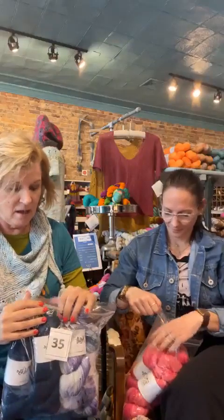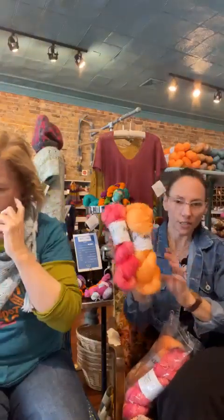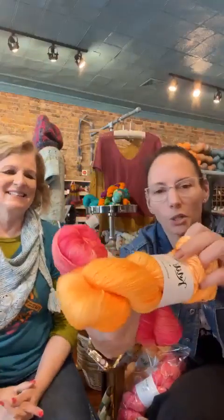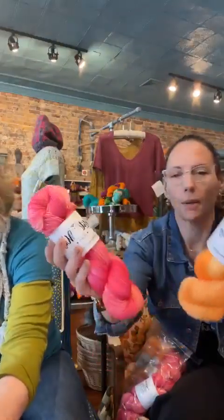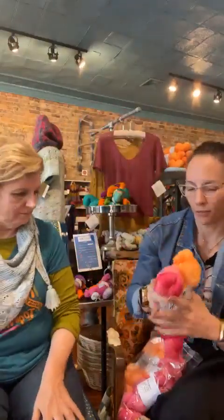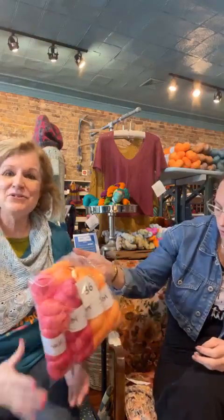These are fingering yarns. This is one of my all-time favorites — this is the cowl I showed you earlier. California Poppy, which is a tonal with all the different shades of gold and poppy colors, and then Crazy in Love, which is the softer pink and gold combo. Getting my all-time favorite — this is just such a fun thing to knit, so entertaining as you go.